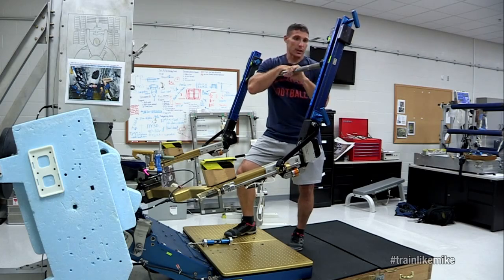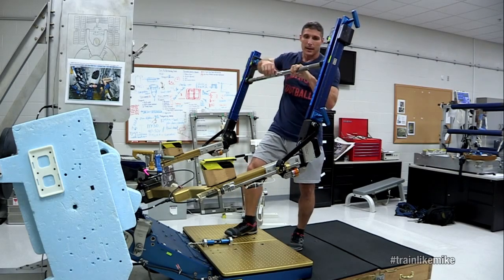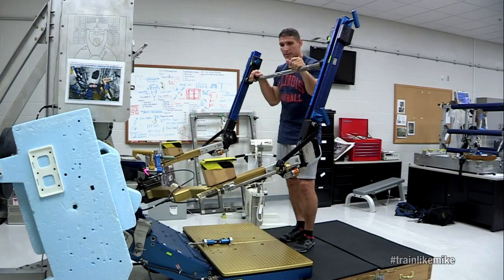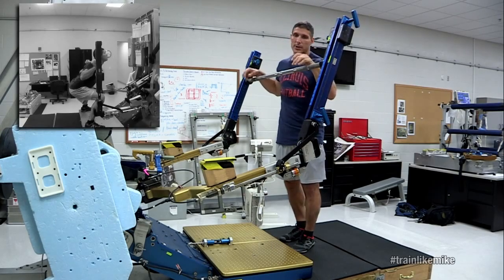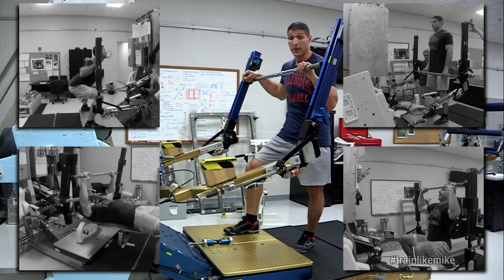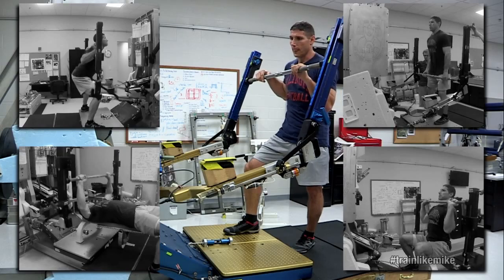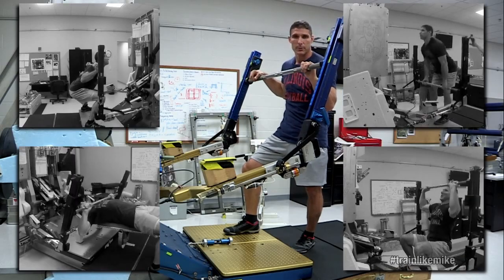It looks a little bit different than your squat rack that you might have in your local gym, but it has some of the same functions in the sense that we do squats on this, we can do deadlifts, bench press, shoulder press, things of that nature. It's very effective for us and it's really been very helpful for increasing our fitness when we actually return back to earth.